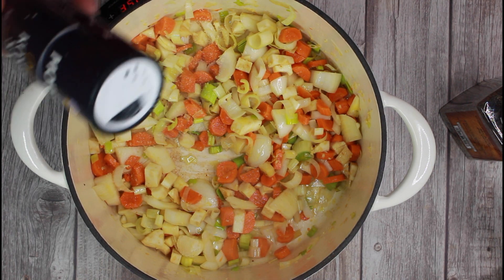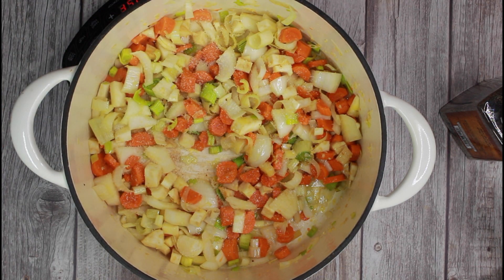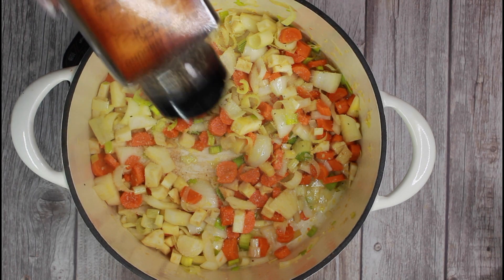Add salt, pepper and stir well. The salt will help the vegetables release their juices, and this will result in a more flavorful soup.